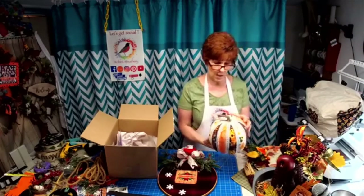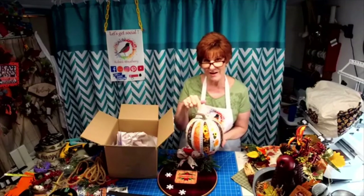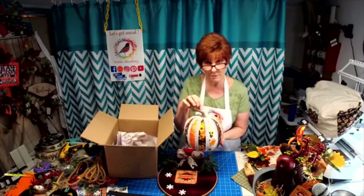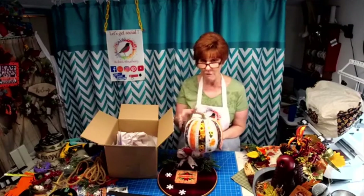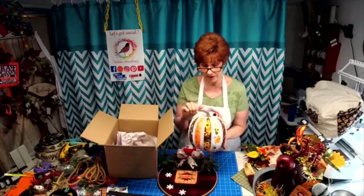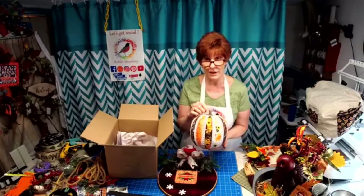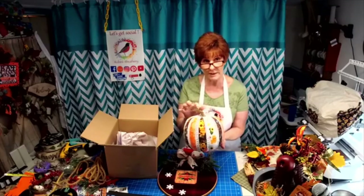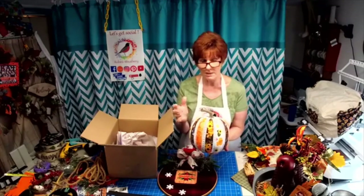Do you know, on Etsy they are selling dead pumpkin vine and dead pumpkin stumps — people are getting big bucks for their pumpkin stumps. So this year when everybody donates their pumpkins at the end of the season, I'm going to be taking off the stumps and saving them for next year, because they're getting big bucks for like six or seven pumpkin stumps. People are making their own pumpkins and using the realistic pumpkin stumps on them. Who would have thought there was a market out there for dead pumpkin stumps?